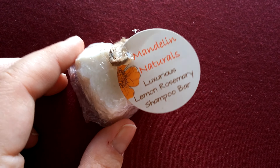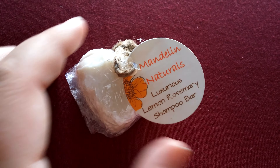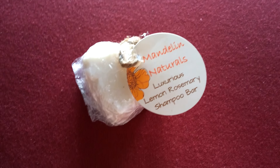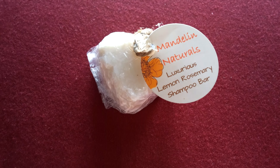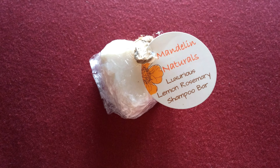Hey ladies! So this is a little sample that I received from Mandolin Naturals. She actually sent me this sample for me to try out after she heard about my YouTube channel. So I wanted to do a quick little video and blurb just to let you all know about her, that I will be giving this a try.